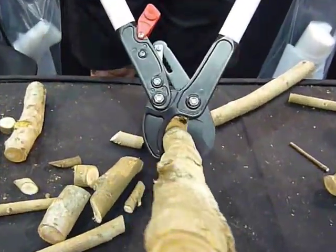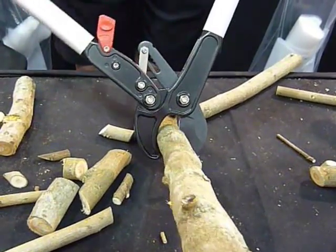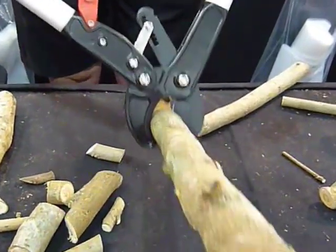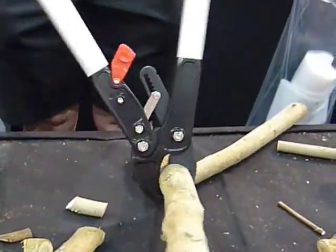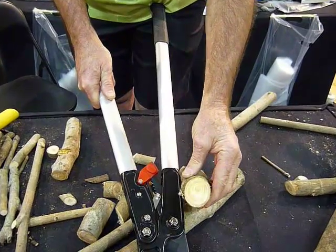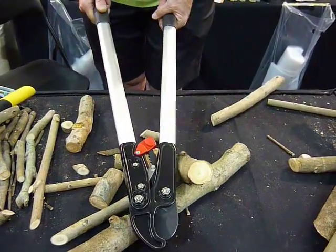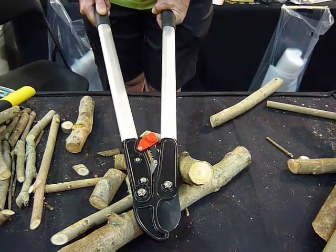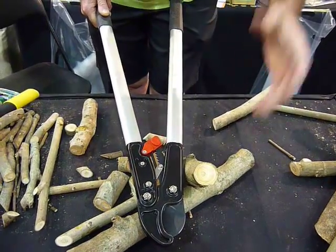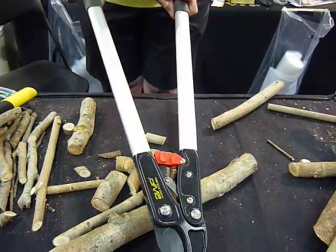Watch closely. Just like the other one, with all our loppers and ratchet tools, it's a step-by-step motion — you squeeze in and out, working it through steadily and efficiently. The Extension Mini Lopper gives you power where you need it most. This is recommended for people with weaker arms and hands, especially if you've got stuff just slightly out of reach. It will do up to 40mm, and it's a great tool.